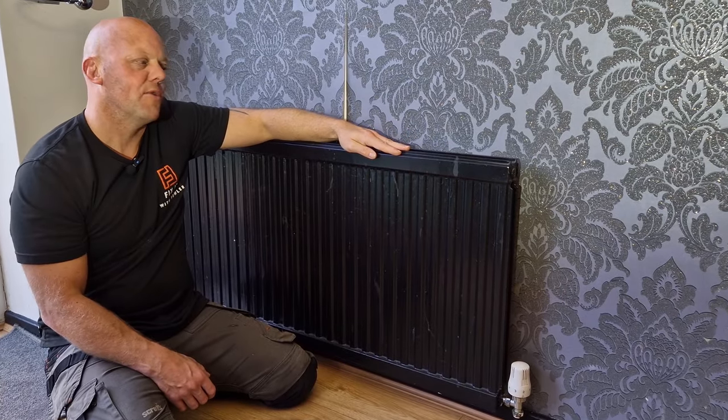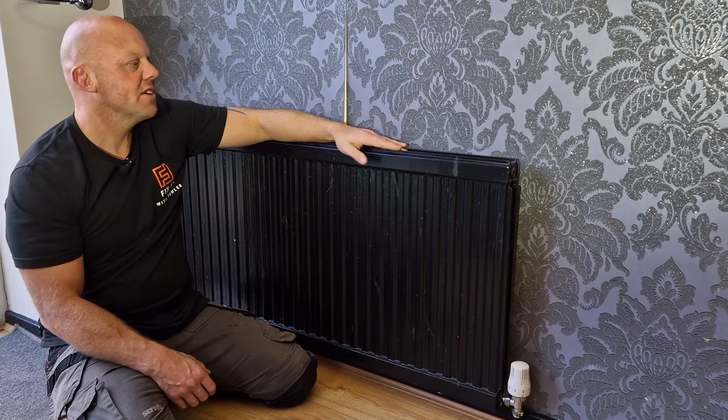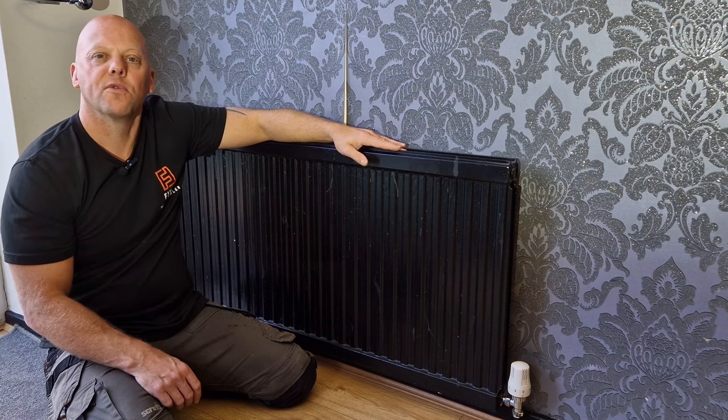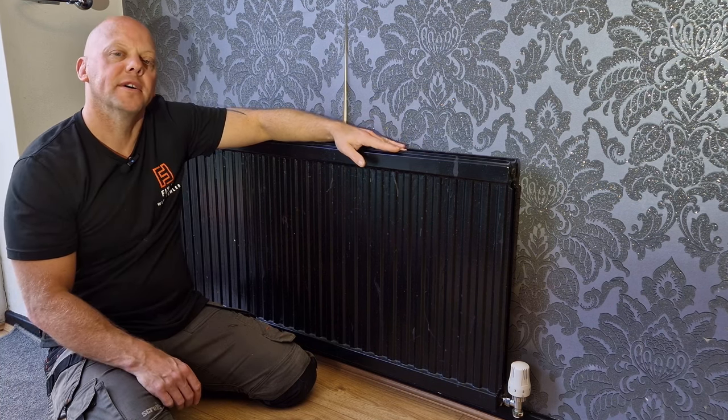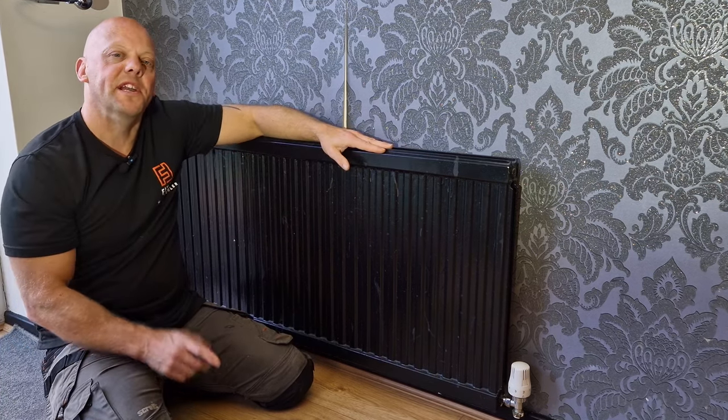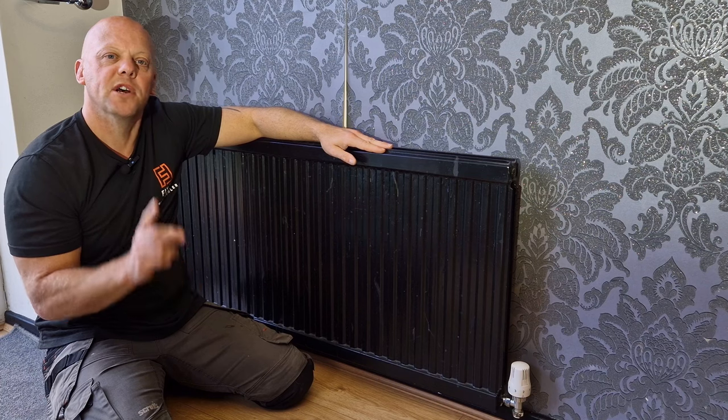Do you want to know how to remove a radiator? It could be for something as simple as decorating or something to do with the radiator itself. Today on Fix It with Fowler, I want to show you how to remove this radiator, including a few special pointers with the boiler.